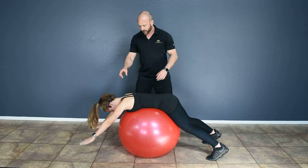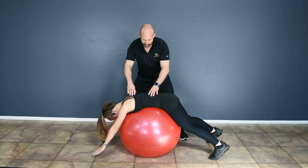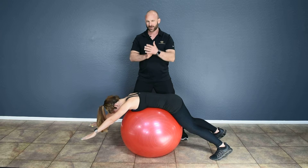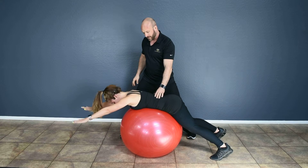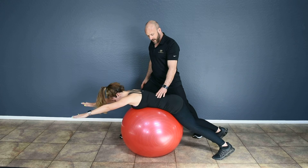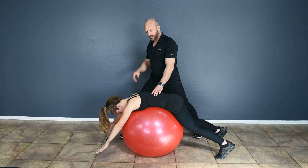Arms are coming up, scapula is coming into depression, and Patty is going into end range of lumbar extension — almost end range. You don't want to really max out and go into extreme hyperextension with the lumbar spine, but almost to the end range. Again, executing with shoulder flexion, scapula going into depression, and raising up to almost your end range of lumbar extension.